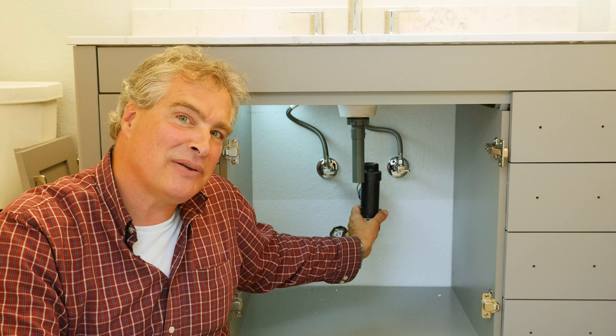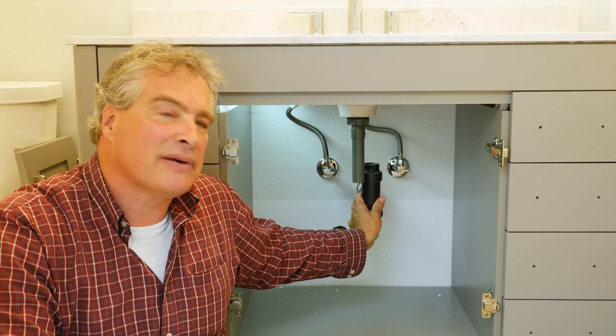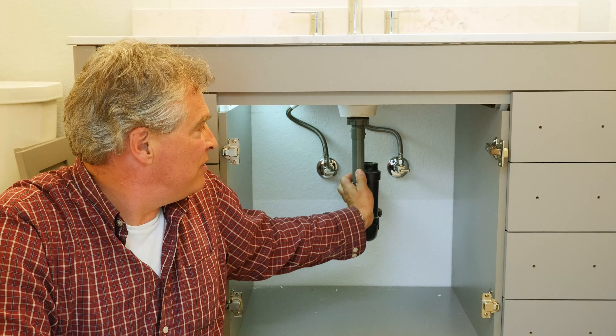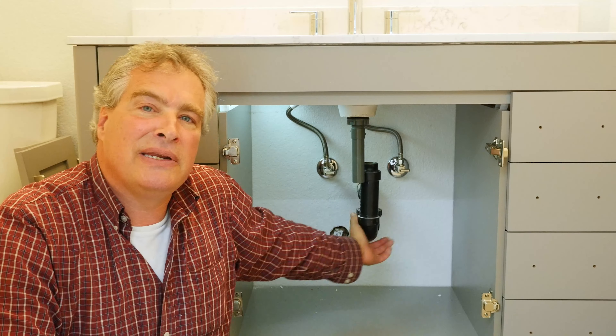Hi, my name is Nathan Suazo and today I'm going to show you how to install a new P-trap for a vanity. In this particular case, this P-trap doesn't reach the new pop-up assembly, so we're going to cut this out and put in a new P-trap.